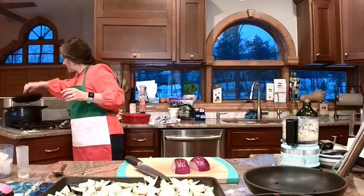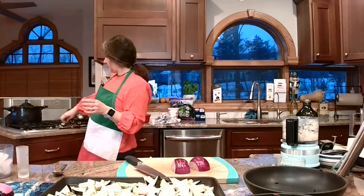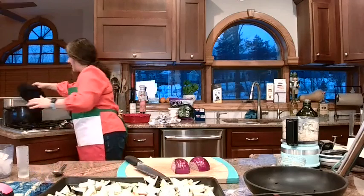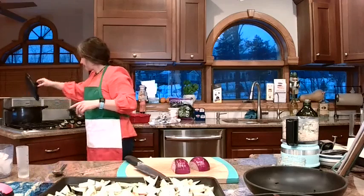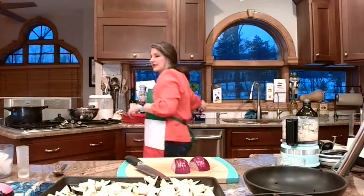My water is boiling — I'm going to put the noodles in. I have a pot with a strainer on the top. When we're done I'm just going to dump the whole thing out and it'll kind of self-strain. I have store-bought lasagna noodles and I'm going to put in ideally about 12, because we're going to do three layers of four in the casserole dish.